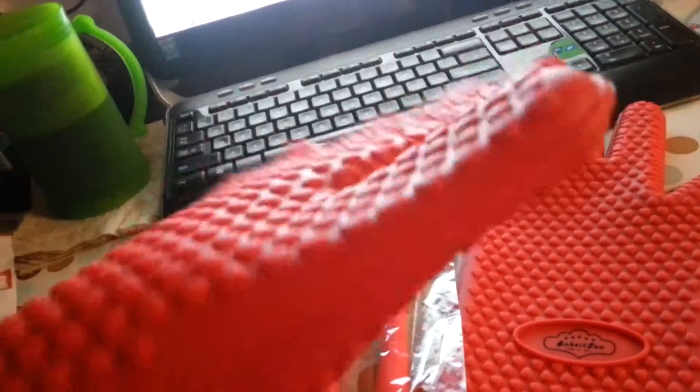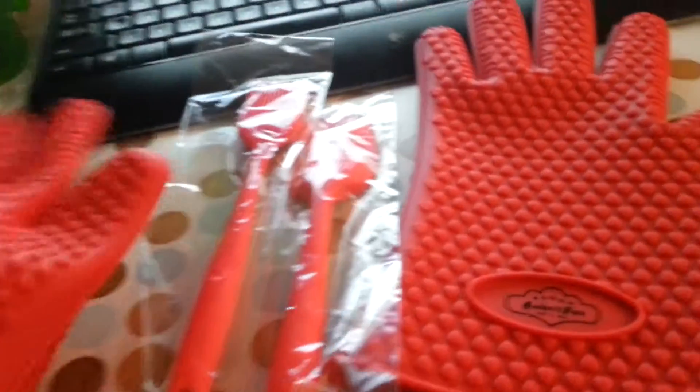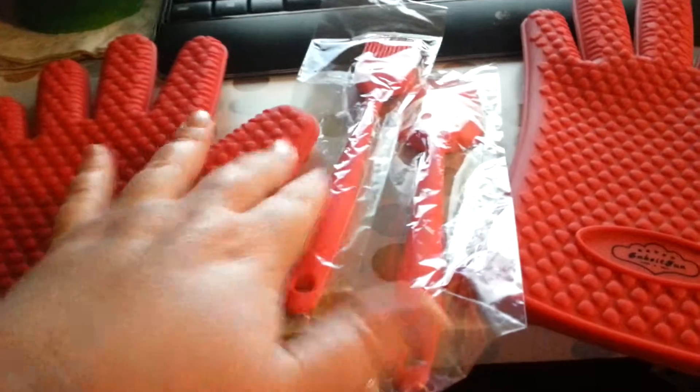And even if it did, you can see how thick these really are. I mean, they are some thick gloves. And you get a set of two. I can't even get my hand out of it. But it's so non-sticky.